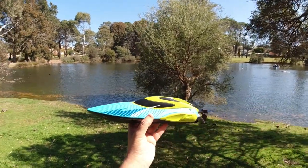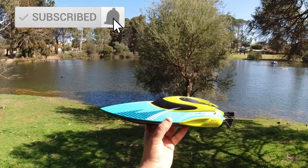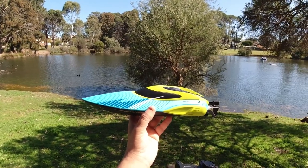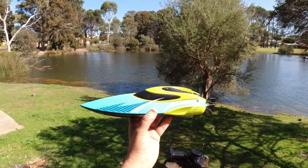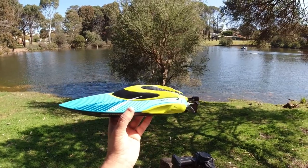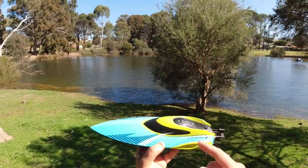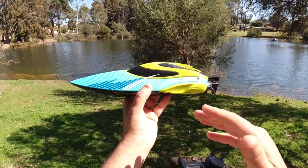Like I said, this is a new brushed boat and it came with two batteries. I'm doing things a little bit different today — rather than doing an unboxing on the bench, I'm going to take it out first and test it out because it's such a nice day. If you want to stick around at the end of the video, you can check what comes with the boat in the box. It comes in a couple of colors: this green and blue, and a silvery gray with blue.